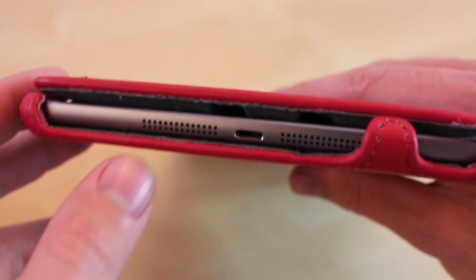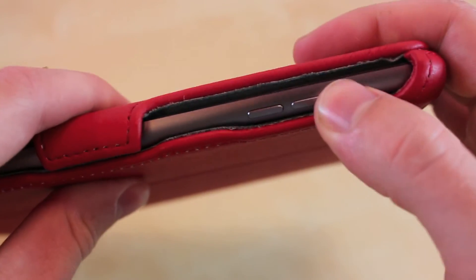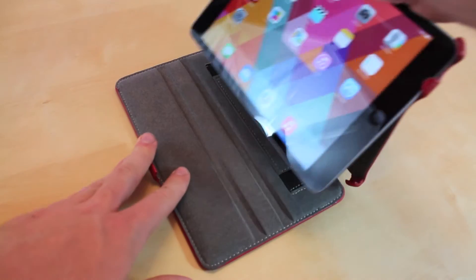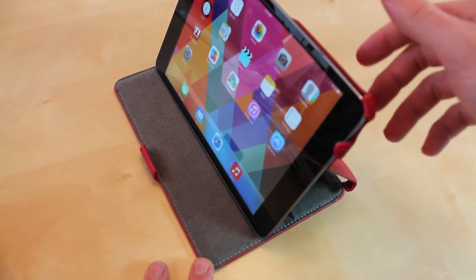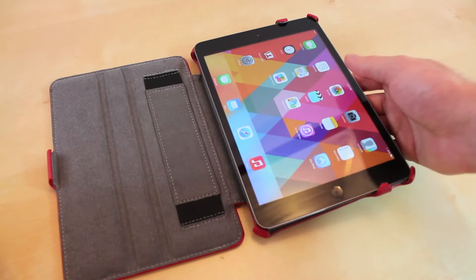The case itself is not blocking any of the ports — you have easy access to all the buttons as well as the top too. A cool little feature is if you just undo these two little spots right here, you can turn it into a stand and there are two different spots you can set it to. One downfall is there's no angle where you can use the keyboard, so that's one inconvenience.